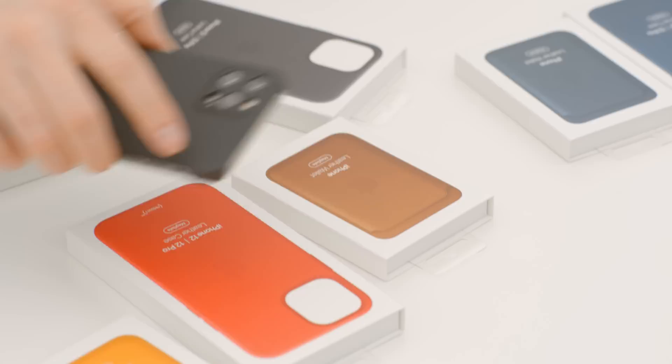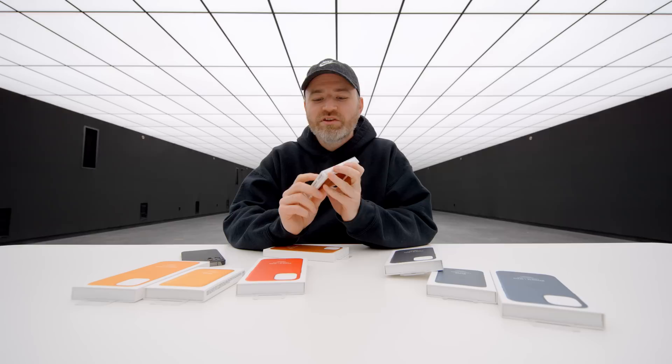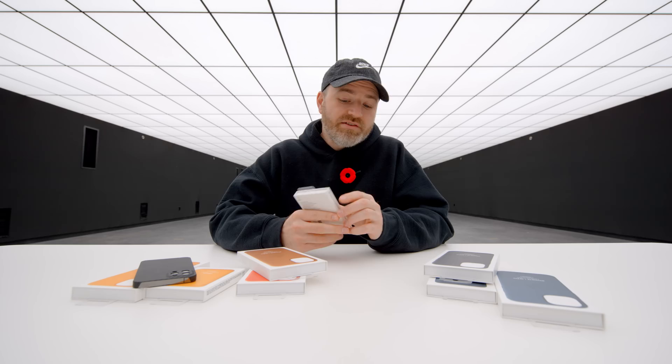This is a premium case — these Apple leather cases are $79 Canadian. The wallets are priced in Hong Kong, but we can get a conversion — about $60 US for the wallet. So the wallet's not cheap either.